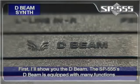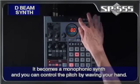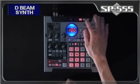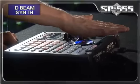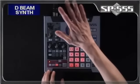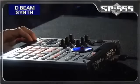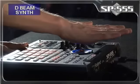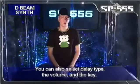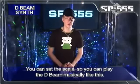First, I'll show you the D-Beam. The SP-555's D-Beam is equipped with many functions. First, we have the Synth button — it becomes a monophonic synth and you can control the pitch by waving your hand. You can change the sound like this. You can also select delay type, the volume, and the key. And you can also set the scale so you can play the D-Beam musically, like this.